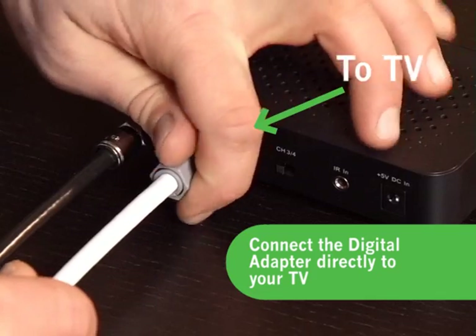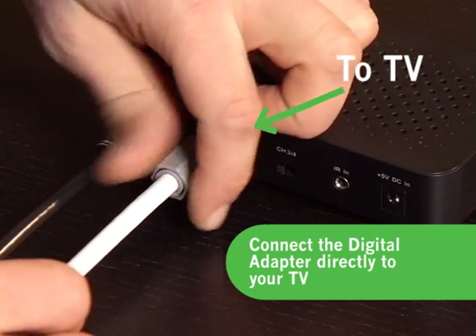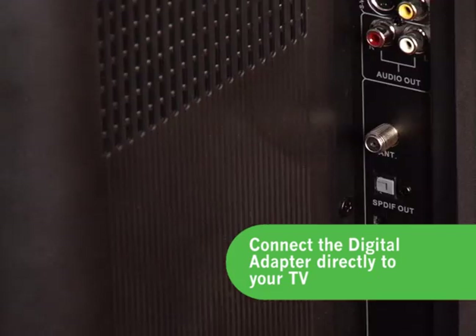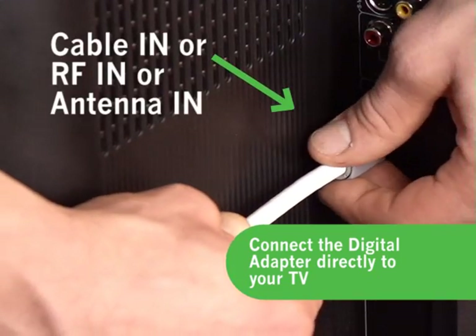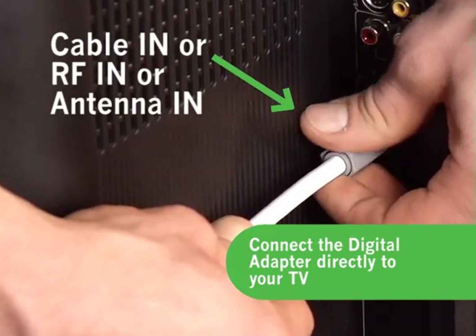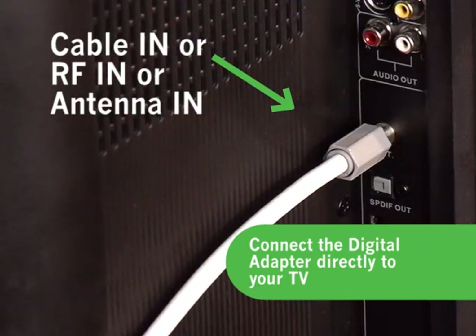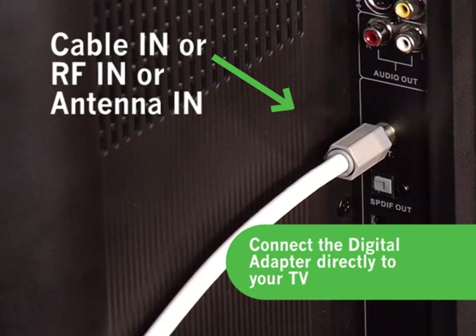Next, take the short cable line from your kit and connect it to the back of the digital adapter on the plug where it's marked 2TV. Connect the other end of that short cable into the TV set on the plug marked Cable-in or RF-in. This is the spot you made note of where your cable line was previously connected to your TV set.